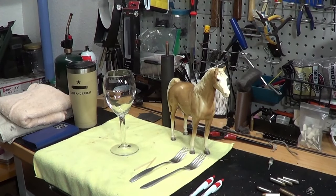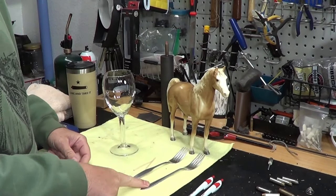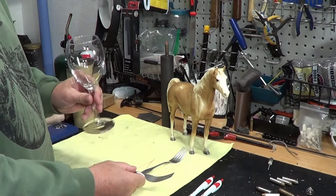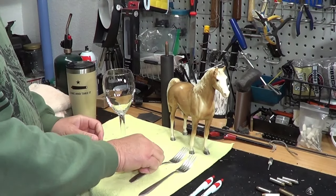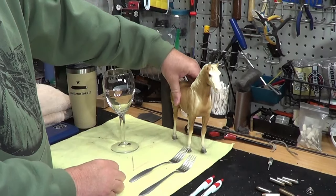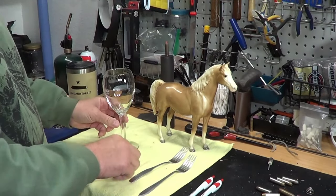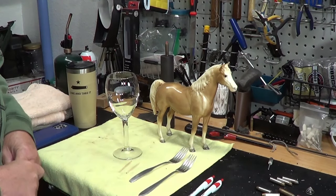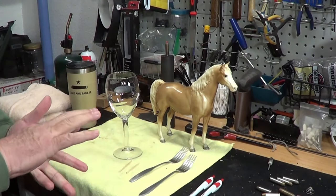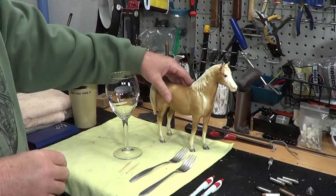Hi, horse people! Well, what are we going to talk about today? We got forks, we got wine, we got toothpicks for afterwards, and we got a horsey. So what are we going to talk about? Well, if you read the title you probably know why you're here. We're going to talk about finesse, balance, and how important it is when you're dealing with horses.